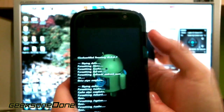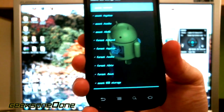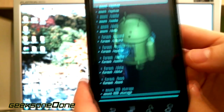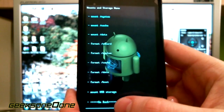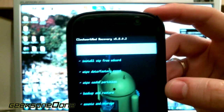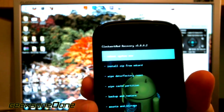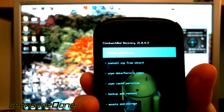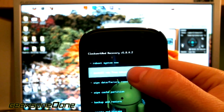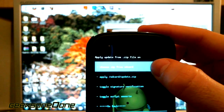I'm going to press unmount and remove the USB cable. Now go further down and touch go back. Be very careful - we don't need to press the first option that says reboot system now. We need the second option that says install zip from SD card. So I'm going to touch that one, and then select the first option that says choose zip from SD card.